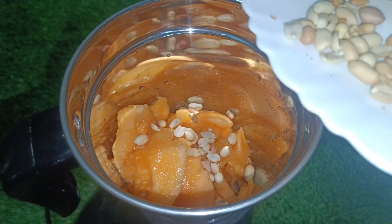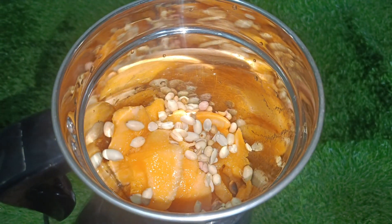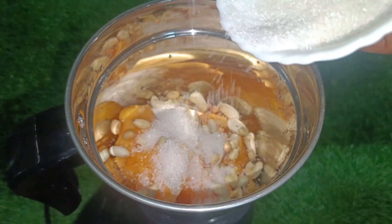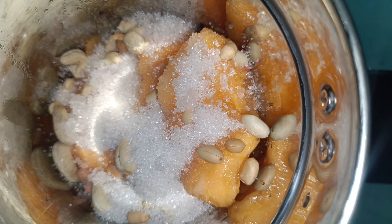Add 2 cups of sauce and 1 cup of garlic. Add 3 tablespoons of garlic. Mix the sauce and mix the batter.